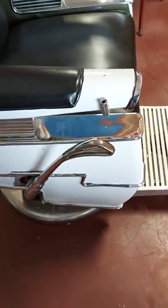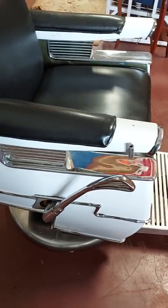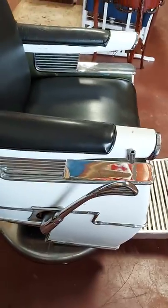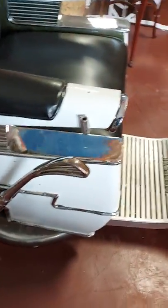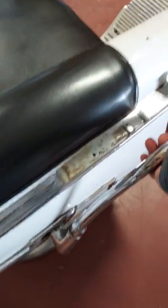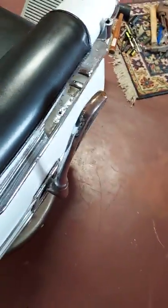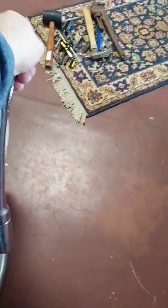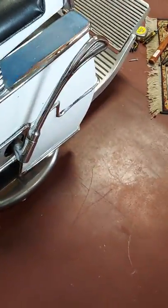The hydraulics do work. Not guaranteeing it doesn't need a new seal, but it goes up and stays up, and I think it will go higher with more fluid. The arm — we noticed this one is a bit stiffer than the other one, but it does tighten so the chair does not rotate. It's a little stiff and could definitely use some lubrication.